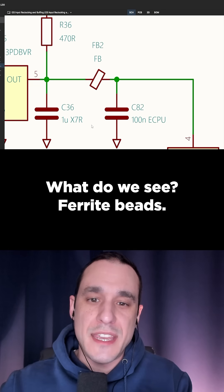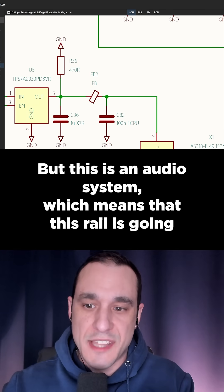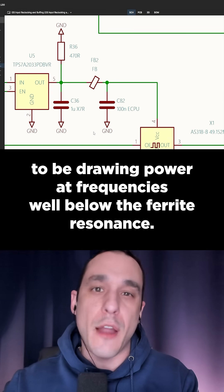What do we see? Ferrite beads. Normally I would start complaining about this, but this is an audio system, which means that this rail is going to be drawing power at frequencies well below the ferrite resonance.